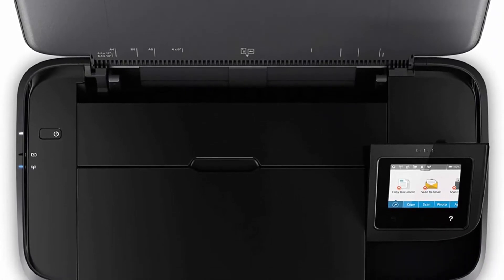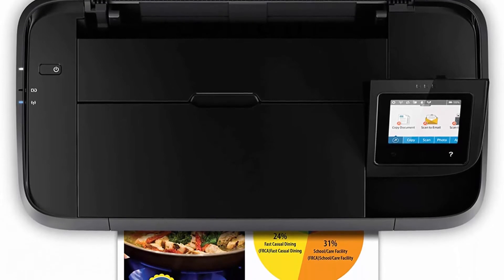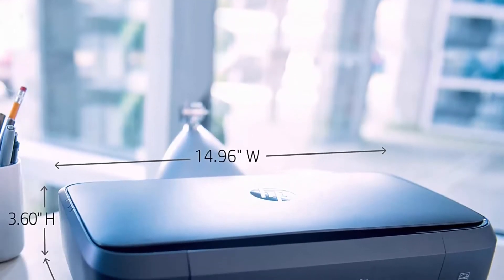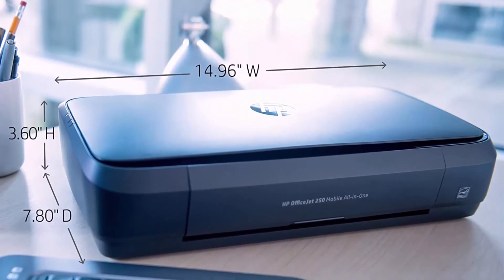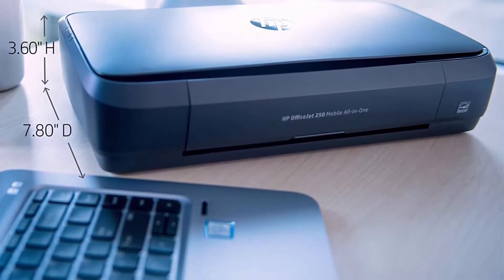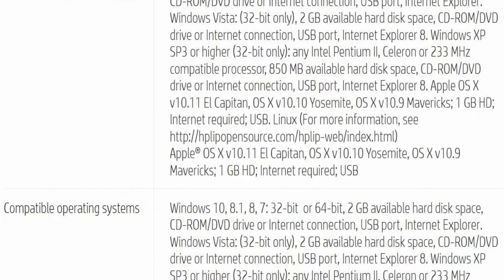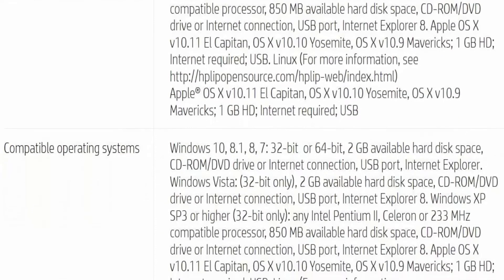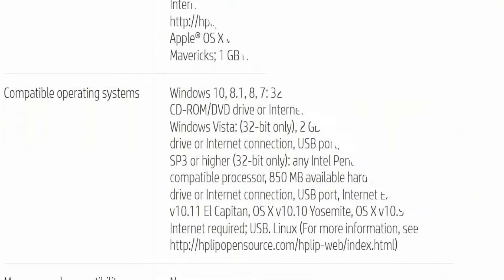Paper sizes supported: letter, legal, statement, executive, envelopes No. 10, Monarch, 6¾-inch, cards 3x5-inch, 4x6-inch, 5x8-inch, photo 8x10-inch, 5x7-inch, 4x6-inch, 5x5-inch. Comes with a 1-year limited hardware warranty backed by HP customer care service and support, and 1-year technical phone support.